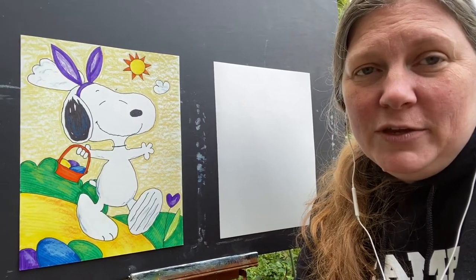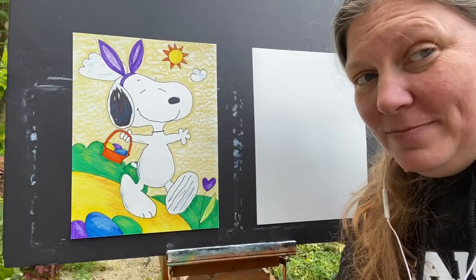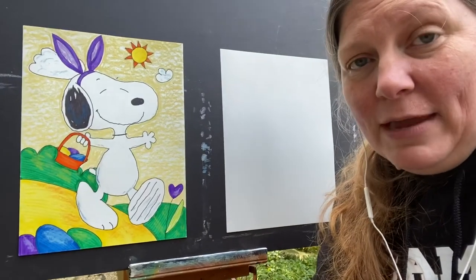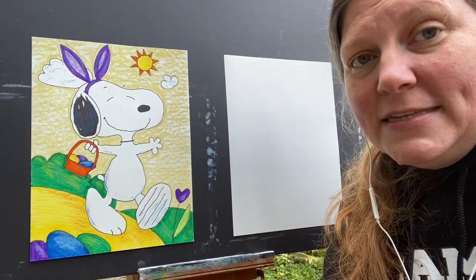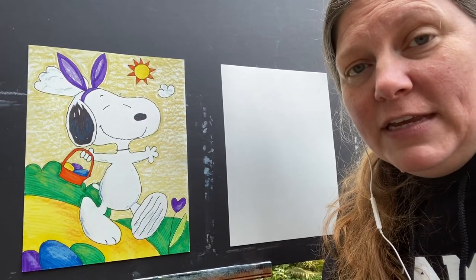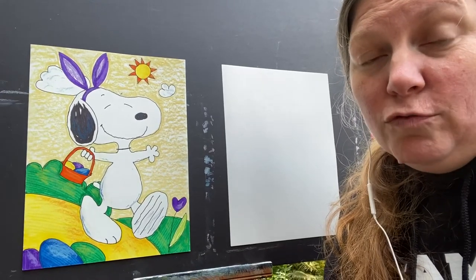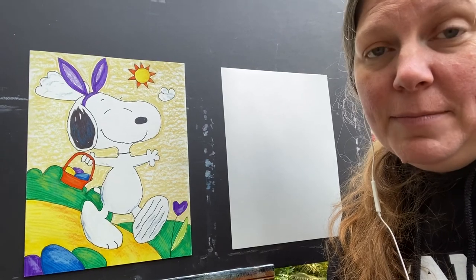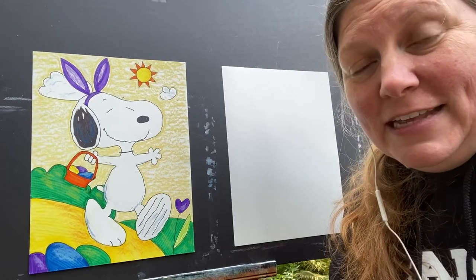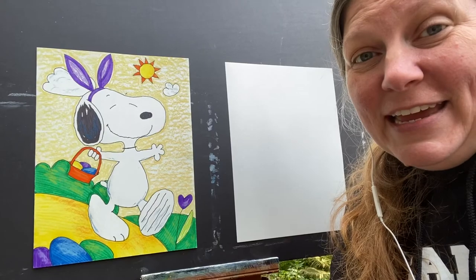Now, if you just feel really silly doing an Easter Beagle in September, I get that. So if you want to modify it a little bit, I'm okay with that. What you could do is leave off the bunny ears and maybe instead of Easter eggs, you could put in pumpkins or gourds or something that's more fall related. That might be a way that you could modify it if you wanted it to be more fall instead of Easter and spring. But anyway, this is what we're going to do and let's get started.